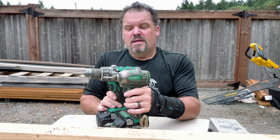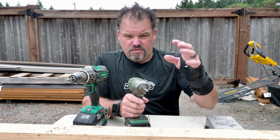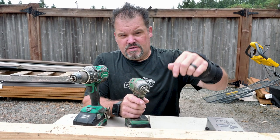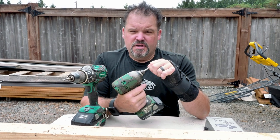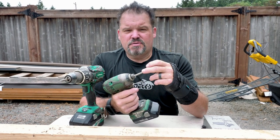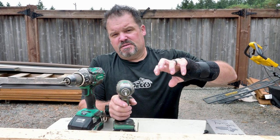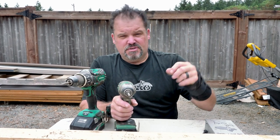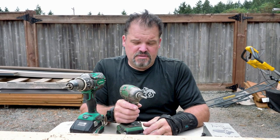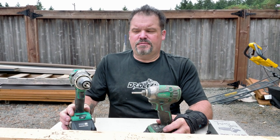They usually deliver more impact per square inch, whatever you're trying to drill — they usually drill things better. They also keep better engagement with the head of your fastener. As you're drilling into things with this, it's called a triple hammer — it has an additional mechanism inside the head which helps drive the screws, fasteners, construction lags, or whatever you're trying to drive into your wood a little bit better.